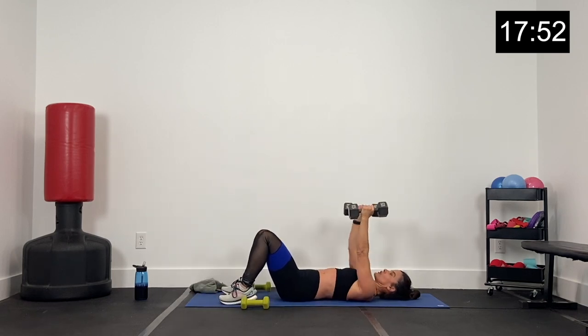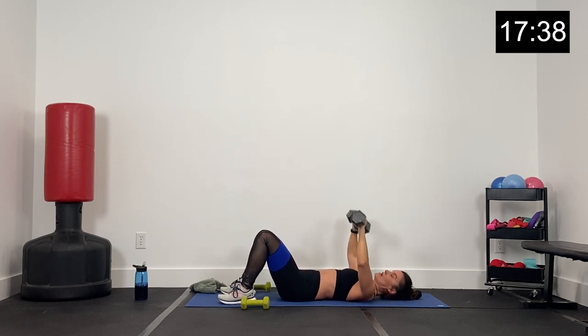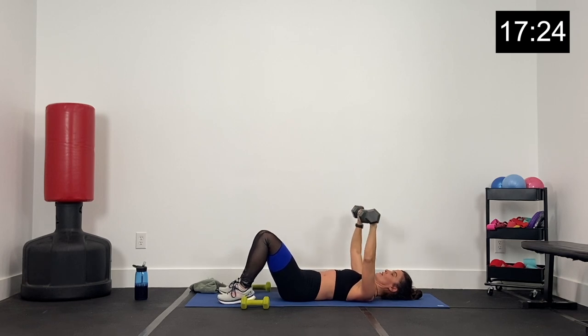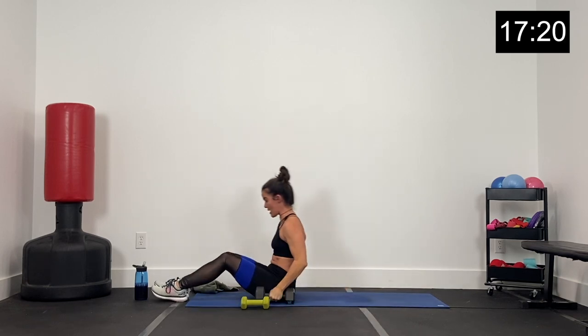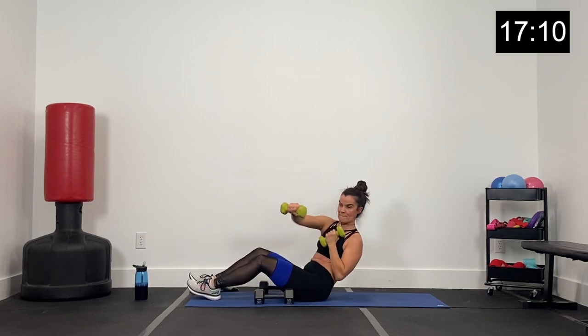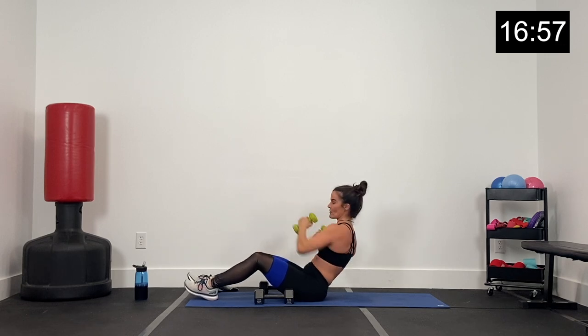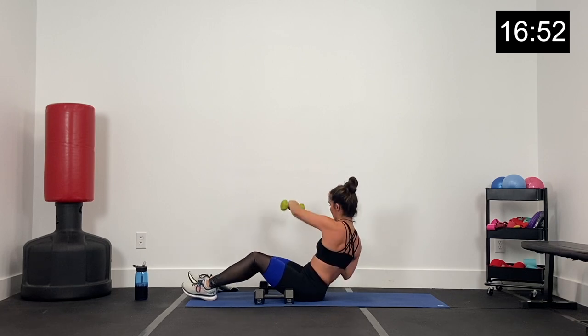We've got about 12 seconds and then we're right back to alternating those presses. Finish strong. Four, three, two, one — light dumbbells down, grab your heavier dumbbells, core nice and tight. Close grip press, palms facing each other, rotate away, regular press — just alternating. Let's get 20 more seconds — elbows alongside the body, when you rotate out those elbows are just under your arms. Five, four, three, two, one.